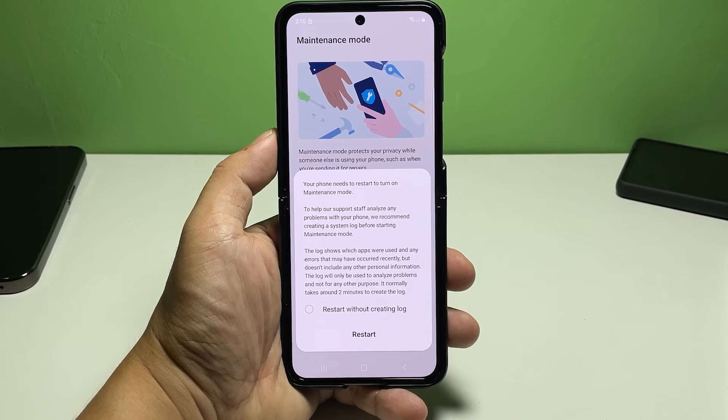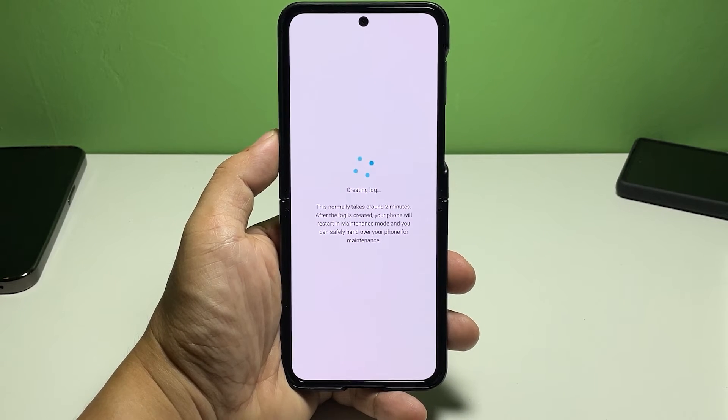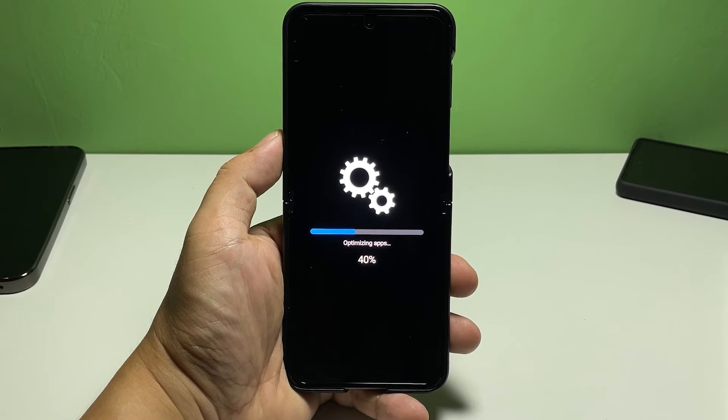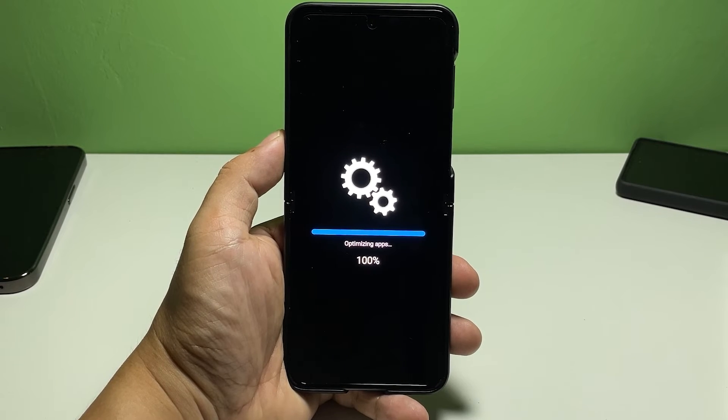To complete the process, you will need to restart your smartphone. Please note that the reboot might take a little longer to finish as the phone transitions into maintenance mode. As soon as it's finished rebooting, all your personal information such as saved photos, messages, and other documents will be restricted.